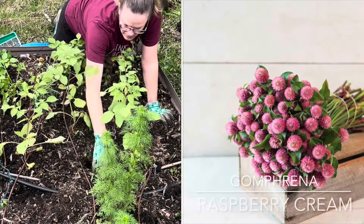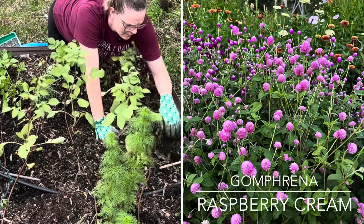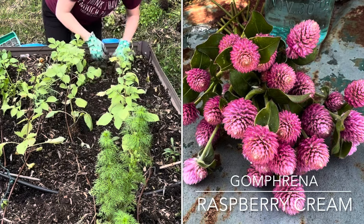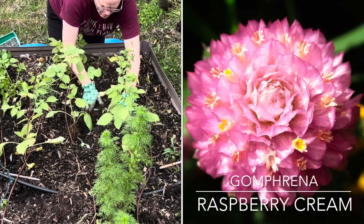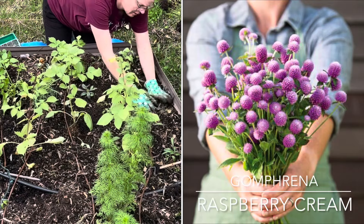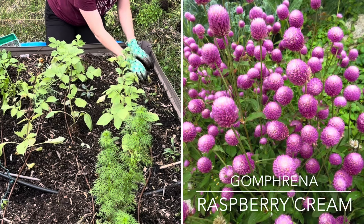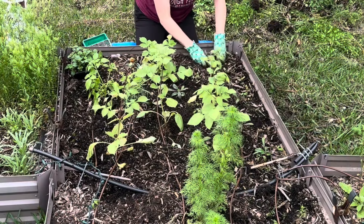I purchased the raspberry cream gomphrena seeds from Johnny's Selected Seeds. This is an annual flowering plant, only hardy as a perennial in zones 9 through 11. It's approximately 24 inches tall and blooms early summer through fall. It produces a lot of beautiful light pinkish bracts which are great for drying — hang it upside down or arrange it in a bouquet and just allow it to dry that way. It definitely requires full sun, and the more you cut on it the more it's going to produce. It's a wonderful, wonderful flower.